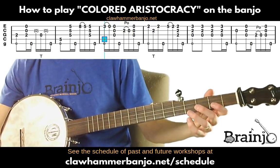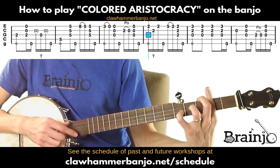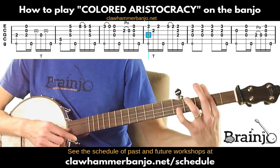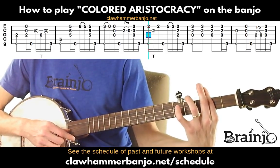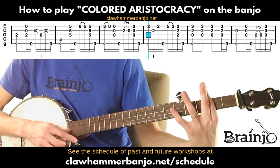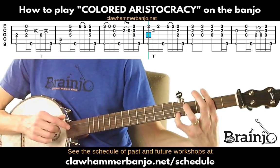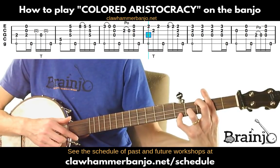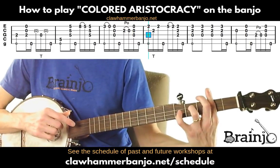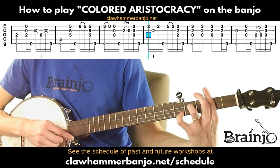Next measure: bar shape on the second fret — this is a D major chord, two frets up from the open C major. Holding that bar, play the first string followed by a drop thumb to the second, then first string again followed by thumb on the fifth. Bring the pinky down to the fifth fret, do a pull-off to the second fret on the first string, then follow with a brush-thumb while still holding the bar shape.